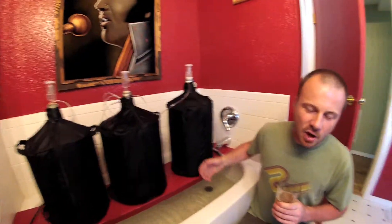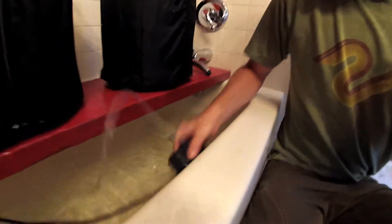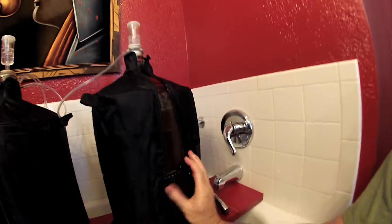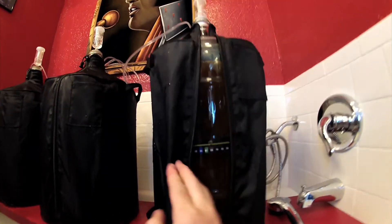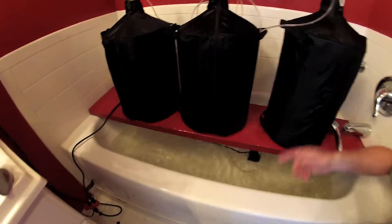I've got a $4.80 Harbor Freight submersible pump going in here. If you look at the thermometer here, it's 97 degrees outside, 82 degrees inside. 68 degrees on the Carboy cover — that's a 14-degree difference. This is room temperature water that's been in the bathtub for days, pumping up and filtering through the all-in-one Carboy cover, dripping back in and getting pumped back up again.